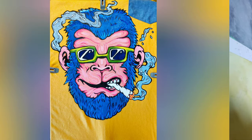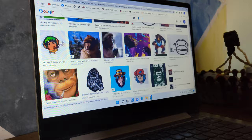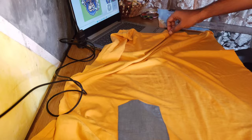First of all, get a t-shirt — I chose a slightly baggy one. Next, look for inspiration: I opened Google and browsed for something I liked and found a monkey design. Get some clips and a cardboard. This cardboard is around 15 years old — we used to get them when we bought Horlicks. We used to play after exams using this board.